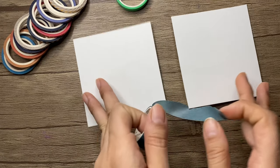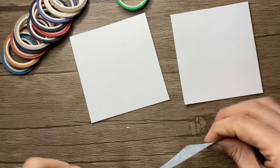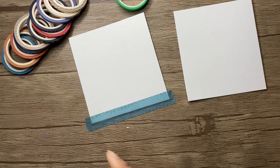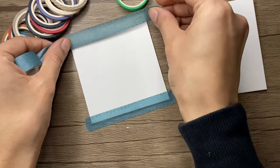Now I am going to use both masking tape and masking fluid in a demonstration. First I'm taking the masking tape and applying it on the table to remove the extra glue. Now I will peel it off and apply it on the paper, then do the same thing again for the second side.